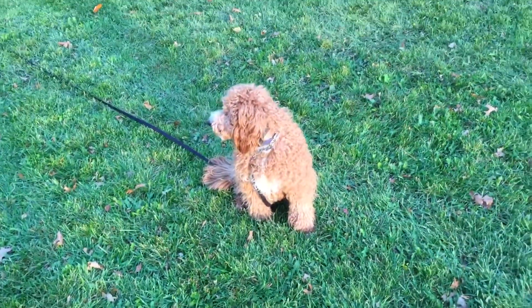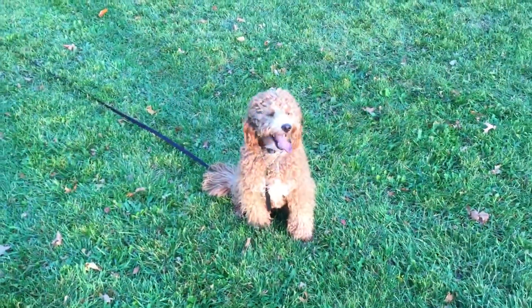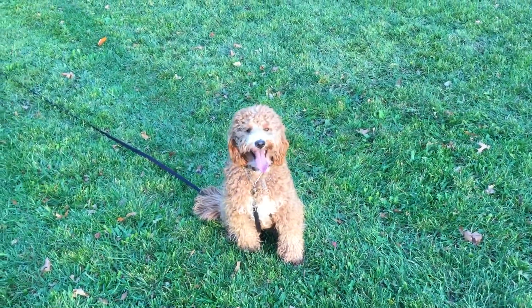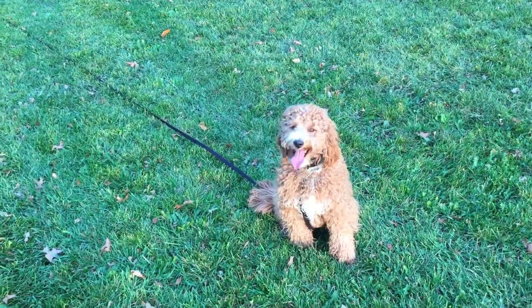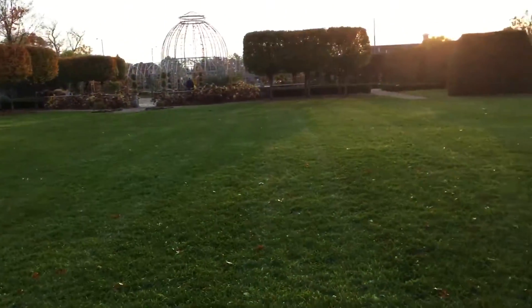Hi, this is Joey from Joey Luke's dog training. I'm doing some off-leash training with Fender — doing a bunch of recalls with him. He's starting to anticipate me, so I just sit him, walk away, and then do a recall with him. We're in a big, huge open area and he's doing great.